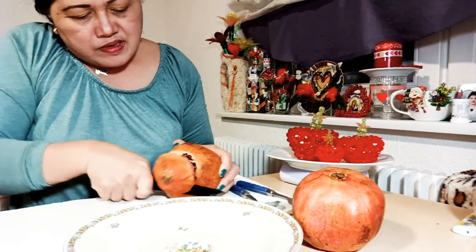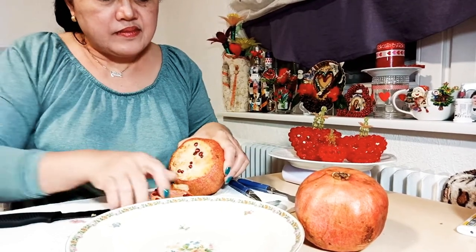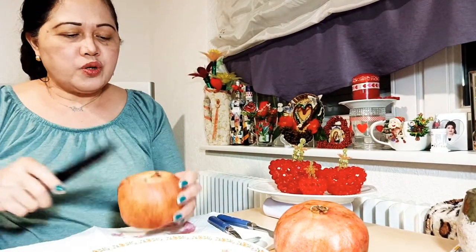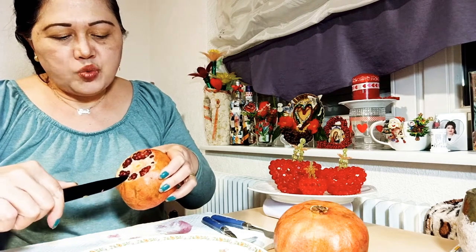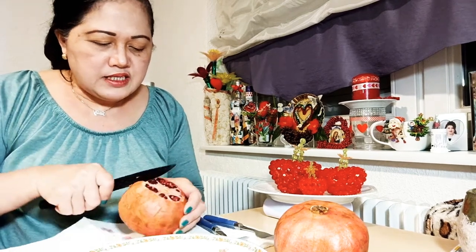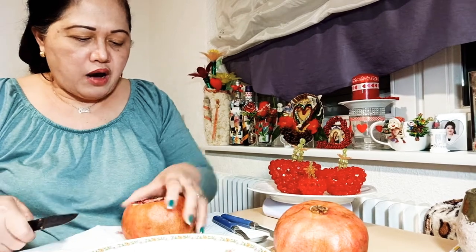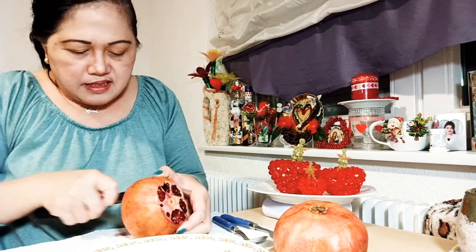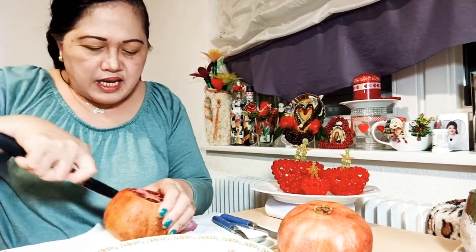Also here on the front. You see, it's very red. So I will set aside the back side. When you're going to open this one or remove the skin, you have to cut the side like this, so that it is easy for you to clean the fruit. Just simply make a line and cut it like this.